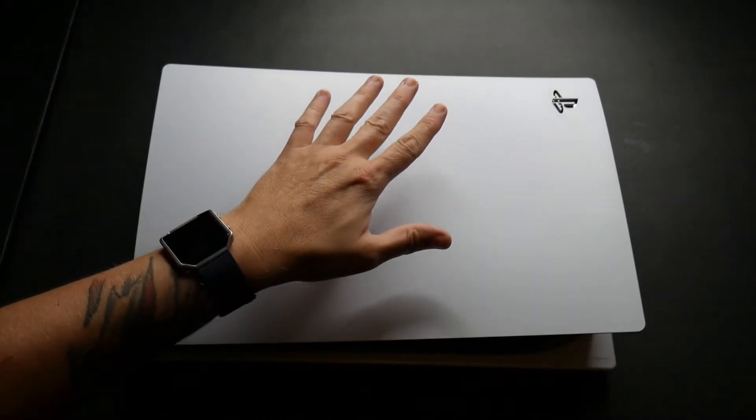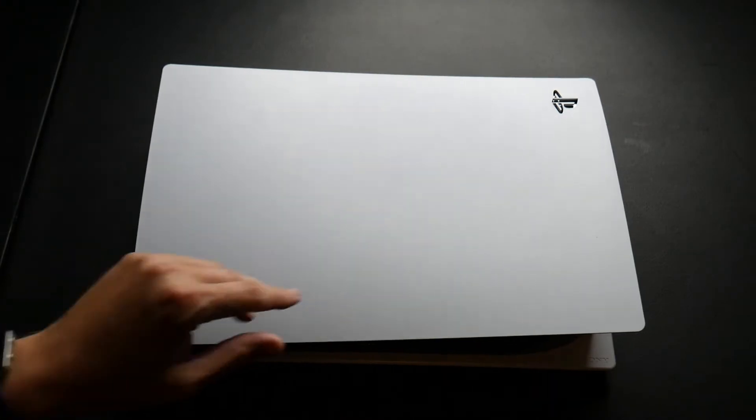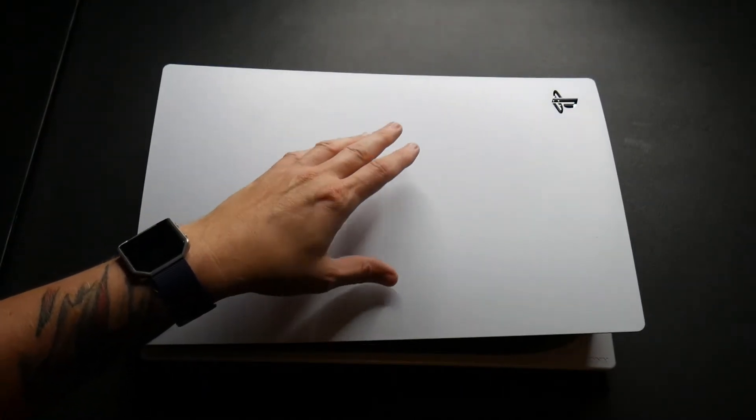Hello and welcome to a new episode of Quotation Rotation Reviews. Today we're going to be looking at expanding the memory of your PS5 right here.